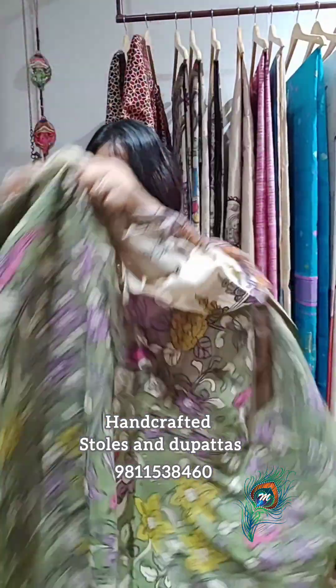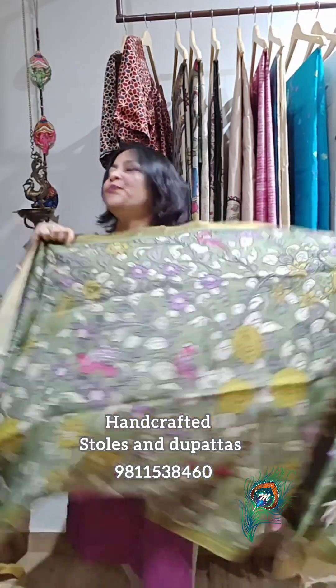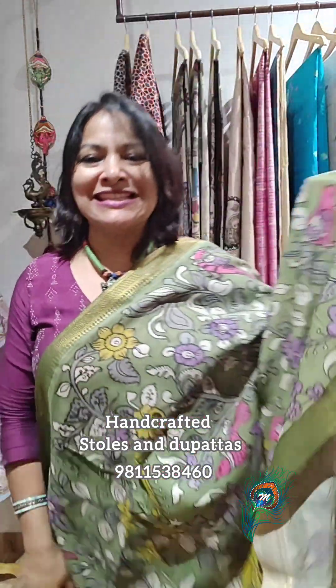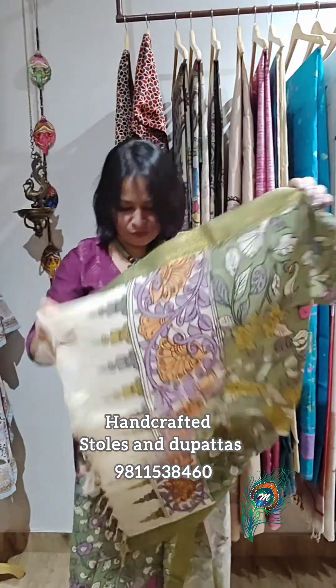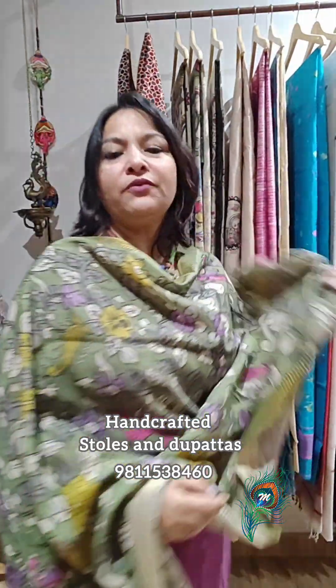The green one — I would call this dupatta 'nature's at its best.' See the palla work — the whole screen looks so beautiful. That's the whole dupatta. I'll give you the full suit look — you can take it like this or do anything with it. It's very very pretty.